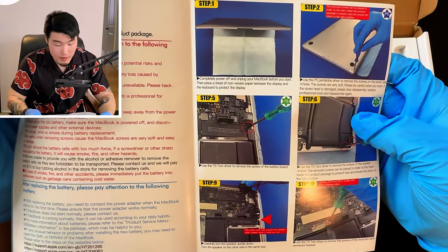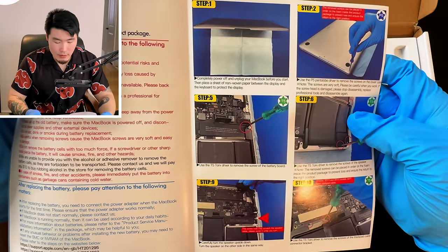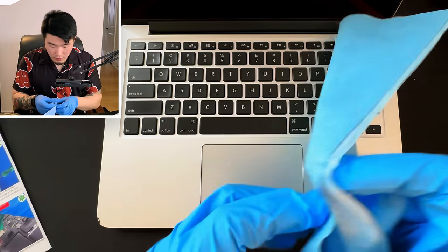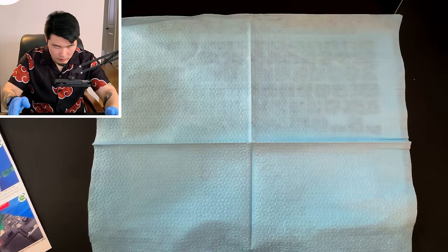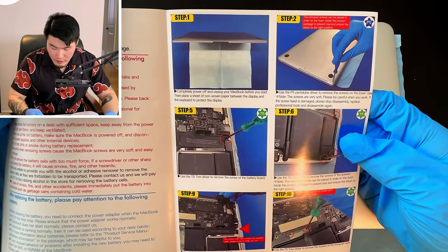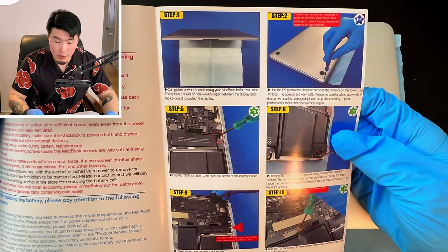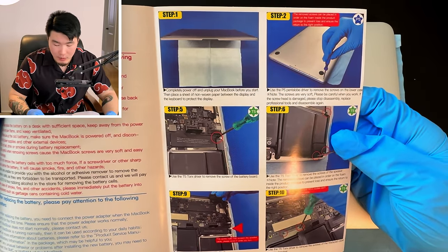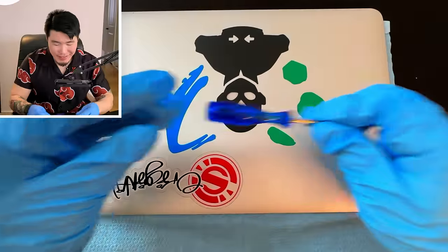Step one: completely power off and unplug your MacBook, then place a sheet of non-woven paper between the display and the keyboard to protect the display. So I unfold this and place it right here, then close it. Done. Step two: use the P5 pentalobe driver to remove the screws on the lower case. Note the screws are very soft, so please be careful. It looks like we use the blue screwdriver. Let's flip this over and remove these screws around the edges.